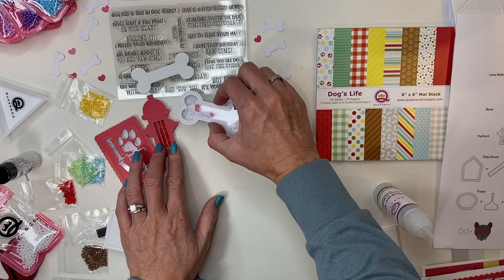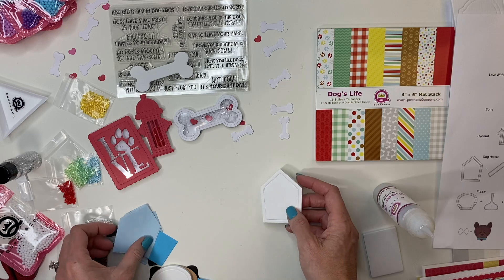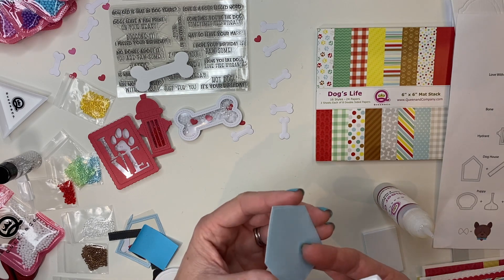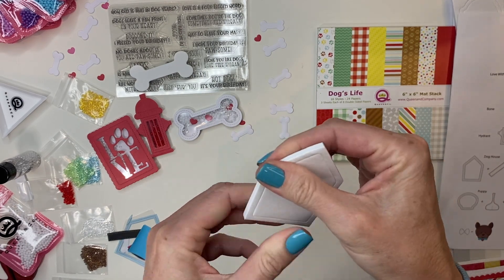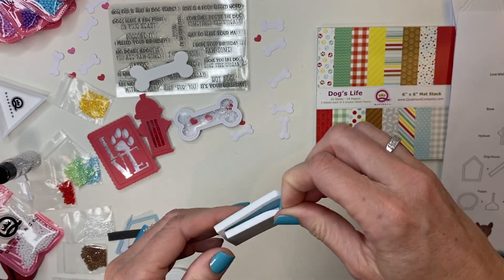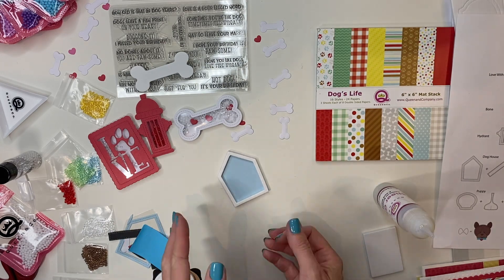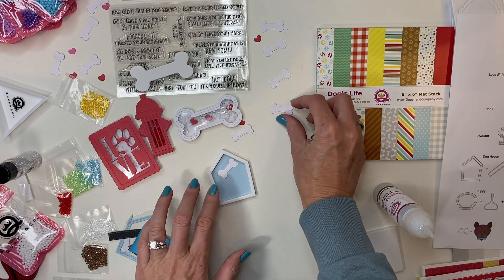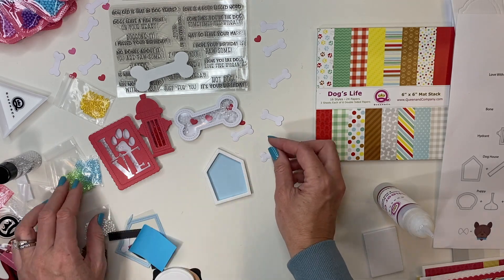Three down, two more to go. Next I'm going to take the outline die of the dog house, add my foam, remove the backing, give it a little extra squish, and pop that center out. Now I'm going to add in my toppings. I thought about putting a couple of bones in here, but I'm changing my mind — I'm going to stick with the blues and take some of the blue diamonds that come in this kit.